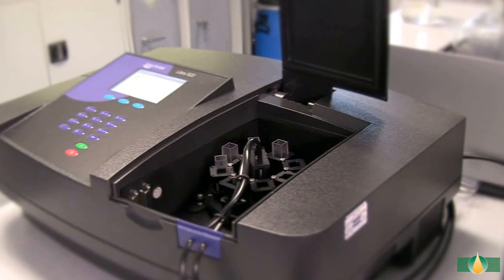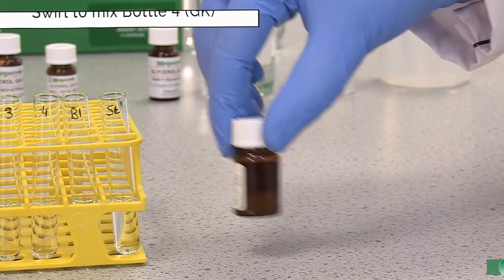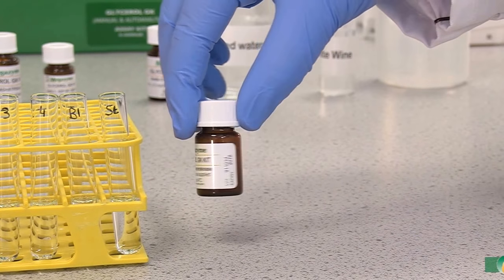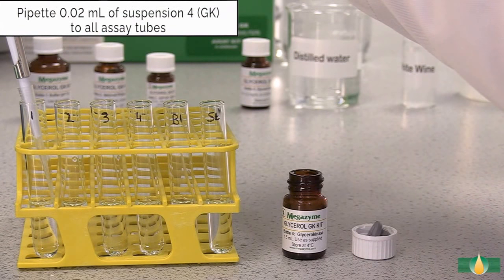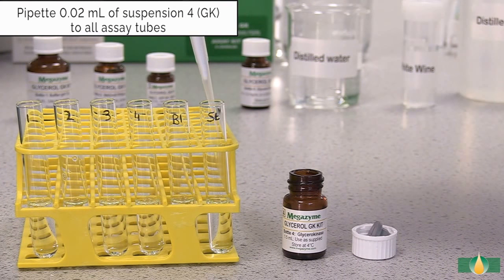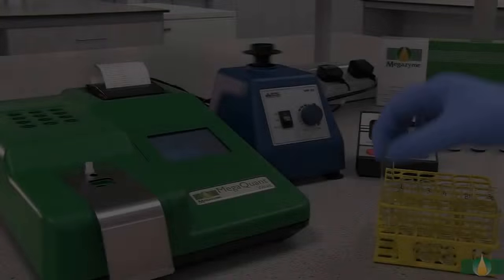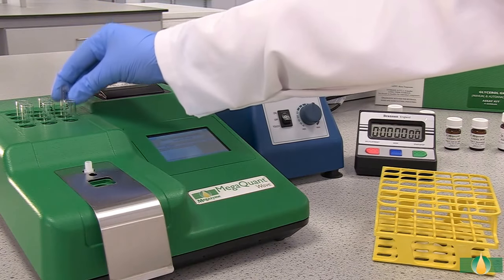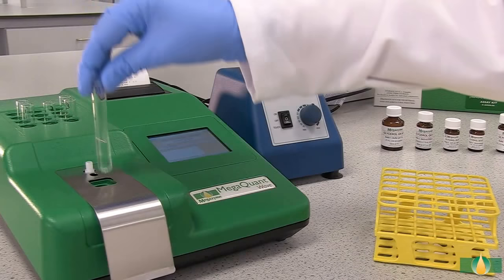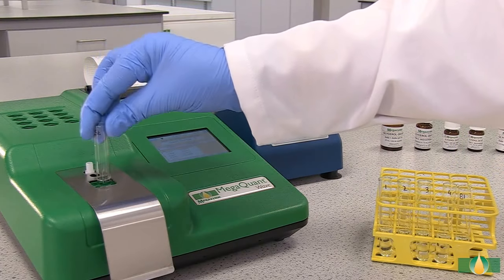Alternatively, a recording spectrophotometer with 1 cm path length cuvettes can be used. Swirl to mix the contents of bottle 4 prior to dispensing. After recording the A1 absorbance value, pipette 20 microlitres of the trigger enzyme glycerokinase into all assay tubes. Mix the tubes thoroughly and incubate them at 37 degrees Celsius for 7 minutes to allow the reaction to go to completion. Record the absorbance reading A2 for all of the assay tubes. This absorbance reading completes the measurement of glycerol.